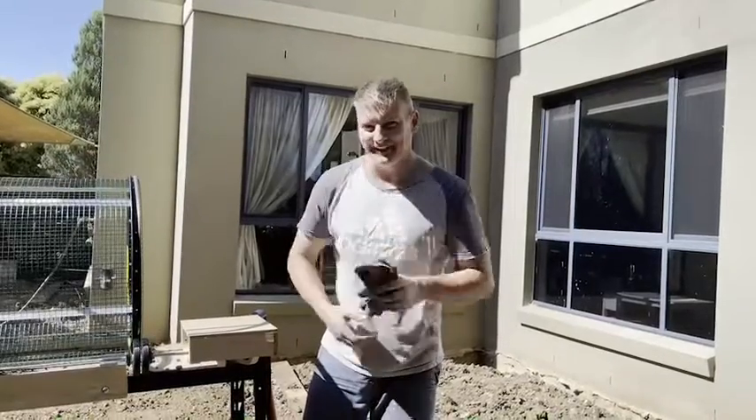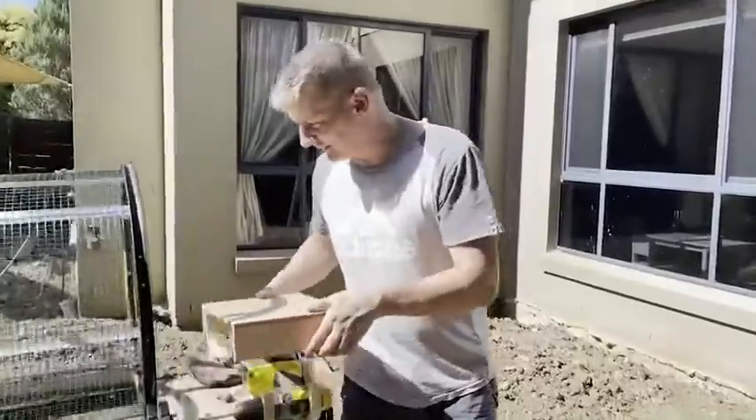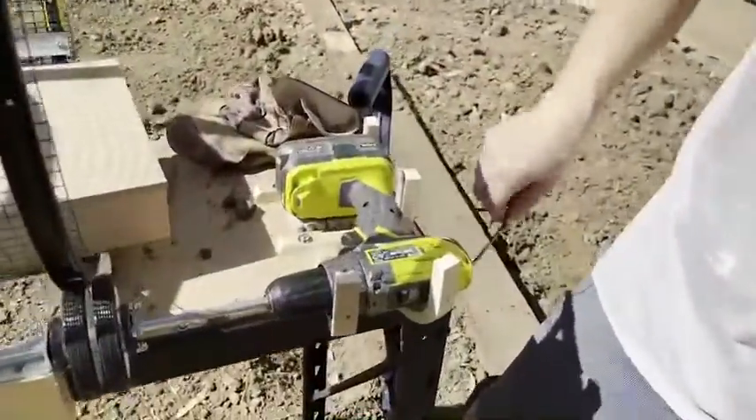Hey, technology discovery and validation team — one more thing I meant to mention. This cool design of mine, you can see that I've got the drill mounted here.